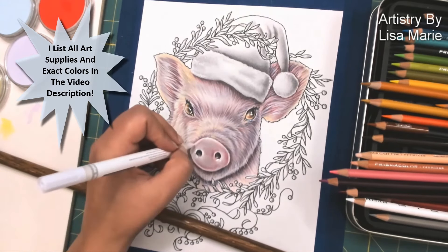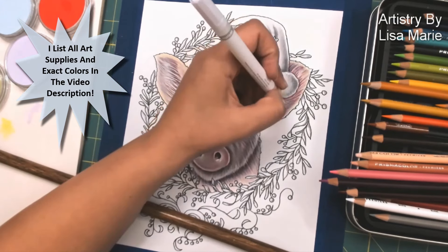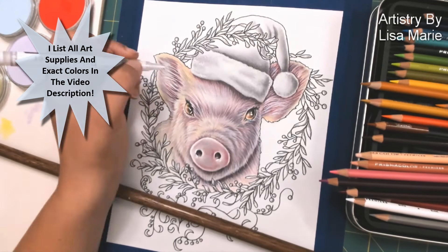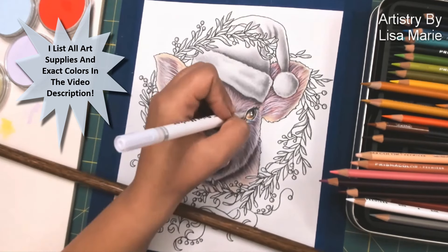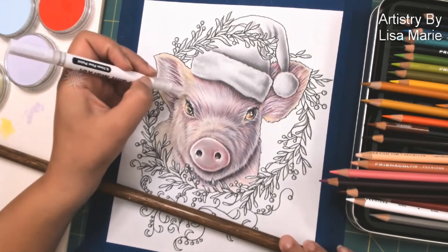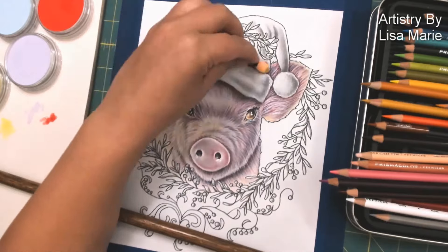This is actually a paint pen that I'm using now. I really wanted to push those white highlights a little bit more. I wanted the pig to really stand off the page, and really bright white highlights in certain key areas can definitely do that. I'll even put bits of white strokes of paint right over the eyes.